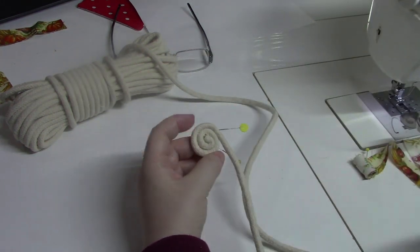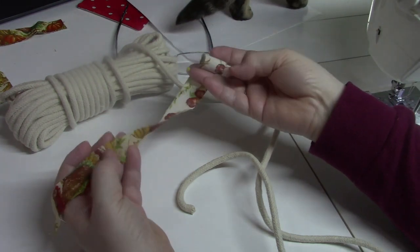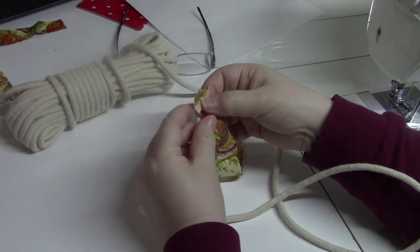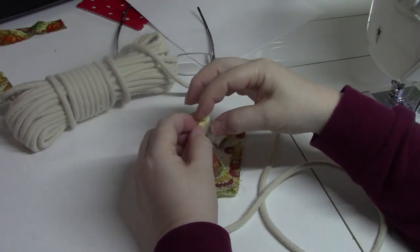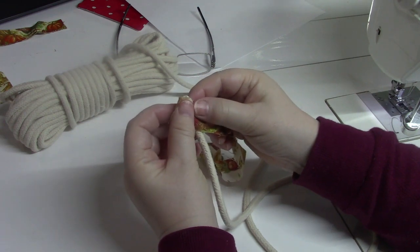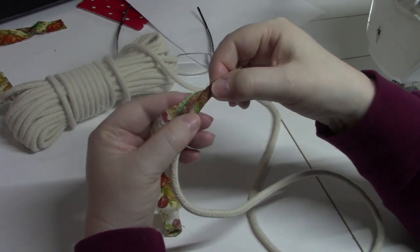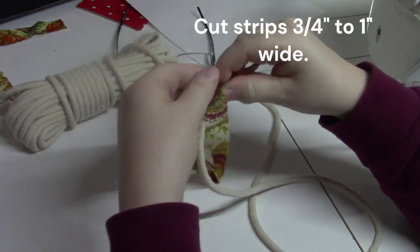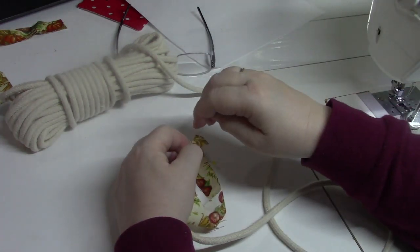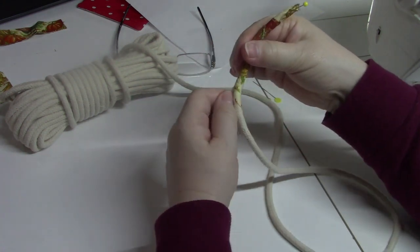I want the center to be wrapped in fabric, so I'm taking a one-inch strip of fabric — it doesn't have to be on the bias. It helps to coil it up because it makes it easier to handle. This is the same technique whether you're going to cover all of the rope or just a little bit. I'm going to use it sporadically, so I'll start to coil and overlap the fabric at about a quarter of an inch. Then I'll put a pin through it so I don't have to keep holding it.